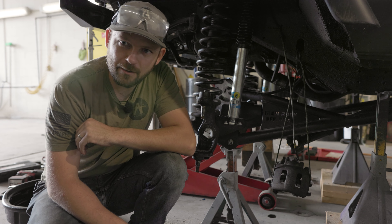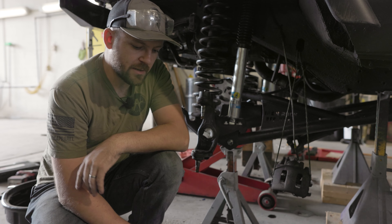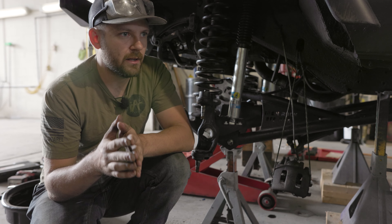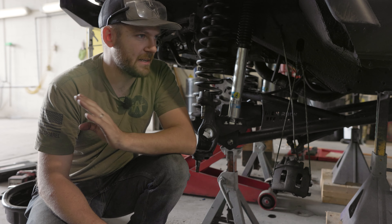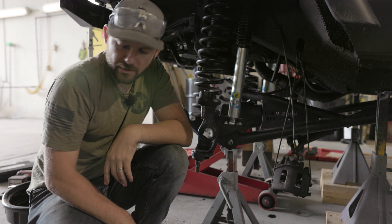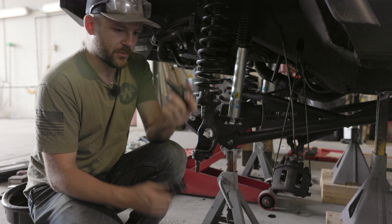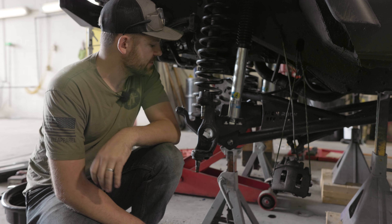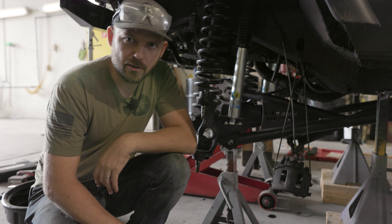Today we're going to do a little bit different flavored style video. As you can see, I've got the knuckle off of this side of my Jeep. I'm going to be replacing the ball joints. When I'm looking at doing something for the first time — and I bet a lot of you can resonate with this — it's really frustrating watching YouTube videos that are 40 minutes, an hour long, to try to learn how to do a job if it's your first time. Now I've done ball joints a million times. I'm going to be replacing the lower and upper ball joints with some Grand Cherokee ball joints because I'm doing a big brake conversion. So I'm going to make a very concise video showing you guys how to remove the ball joints and install new ones. Let's get into it.